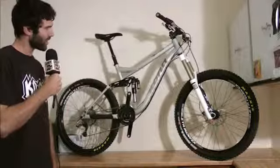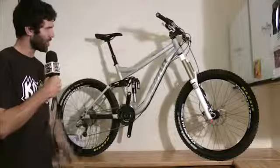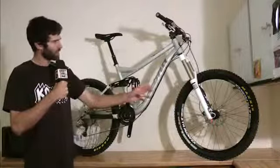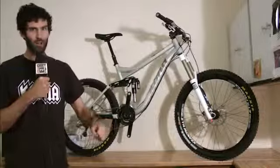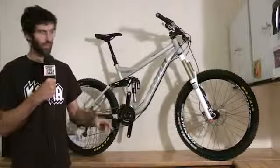To that end, we've set the bike up with a RockShox two-step DH motion control Lyric fork. It's got the step-down for pedaling uphill and then the DH cartridge for shredding the descents.